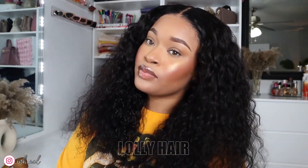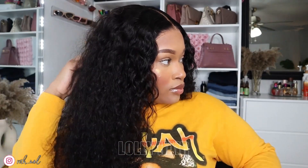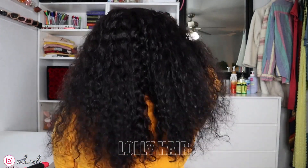All the links for this hair will be in the description box so you guys can go over and check out their website and see if they have anything to interest you. You can also get this wig in a longer length if you're into really really long hair. It's hot in Houston, so I need something a little bit shorter — I can't have all that hair on my head and on my back.